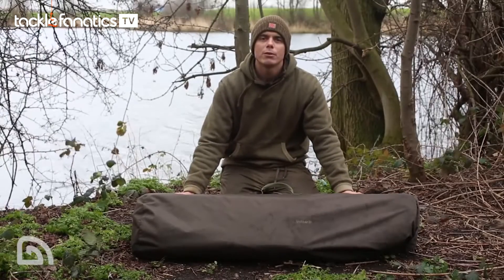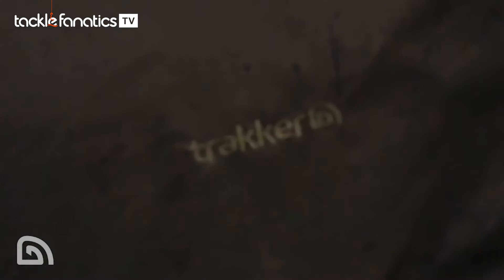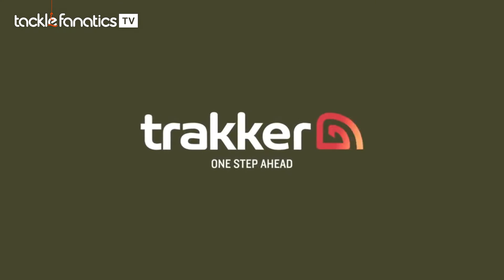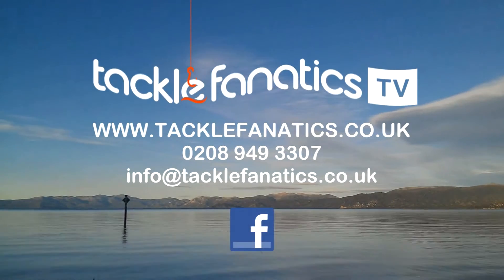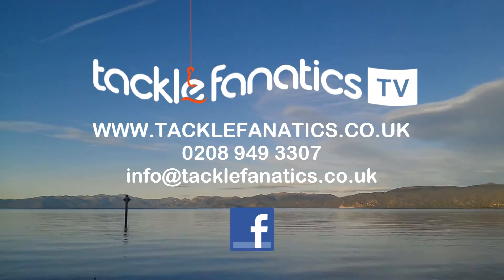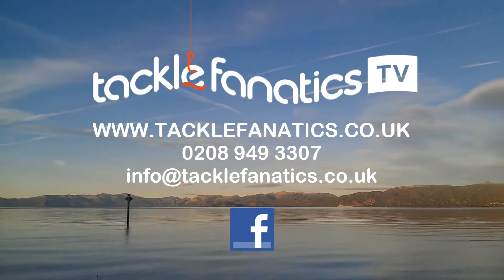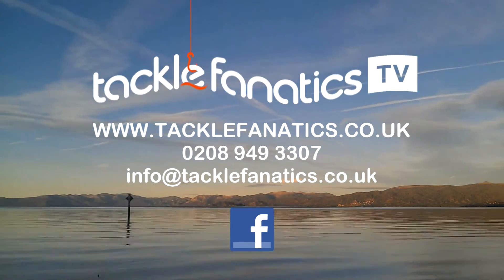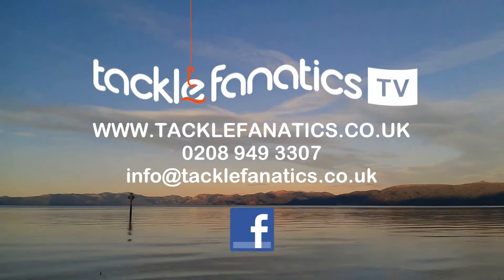So there you go — the Sanctuary Padded Oval Crib. For any more information on this or any of our products, please check out the website or your local stockists. You've been tuned in to TFTV. Tackle Fanatics stock an extensive range of tackle and bait from all the leading manufacturers — go to www.tacklefanatics.co.uk. Remember, Tackle Fanatics also offers finance to make your tackle purchase more affordable. Tight lines and wet nets from everybody at TFTV.